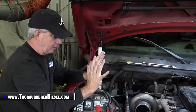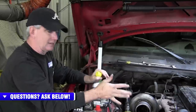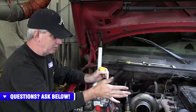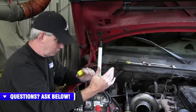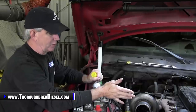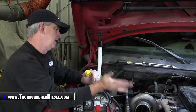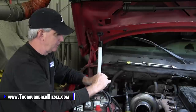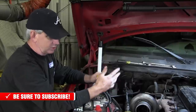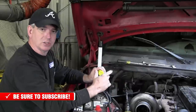To do a turbo change on really any vehicle, I like to do this on a fresh oil change — change the oil right before you do the swap. Especially if you haven't had a failure with your charger and you're just upgrading, a quick oil change before swapping turbos means you've got full oil pressure ready. You'll also want to pre-fill the charger. This truck just had an oil change with about 700 miles on it, so the oil is good and clean.